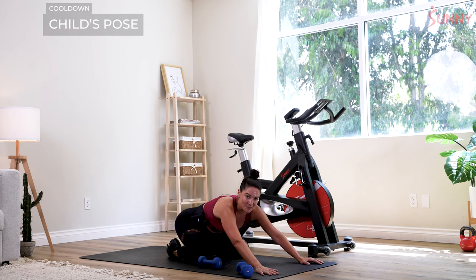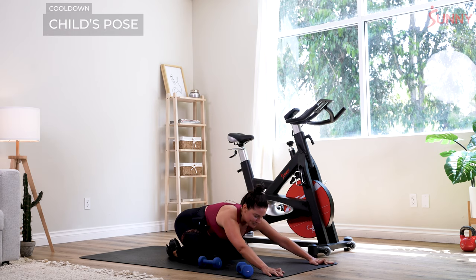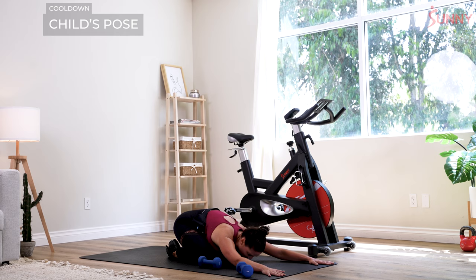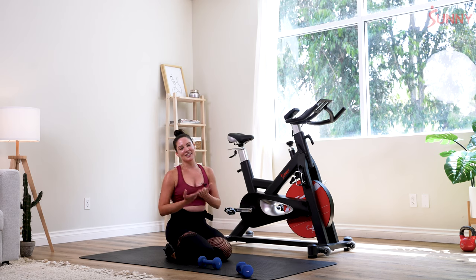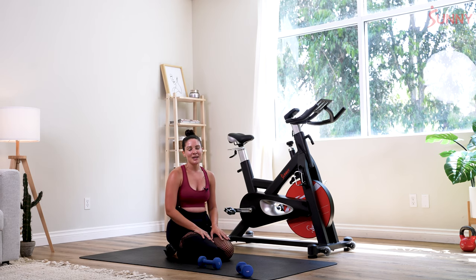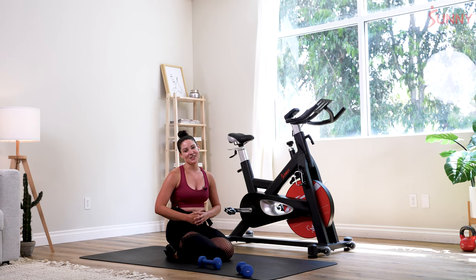Sink it into your child's pose. Take a nice big inhale, exhale down — melt into your mat. Stay here as long as you want, continue to stretch. I'm going to walk it off and send you off from here. You did an amazing job sticking through a full body cardio sculpt. I hope you feel stronger than you did when you started.